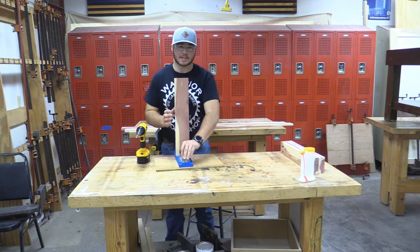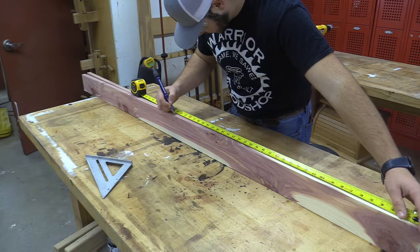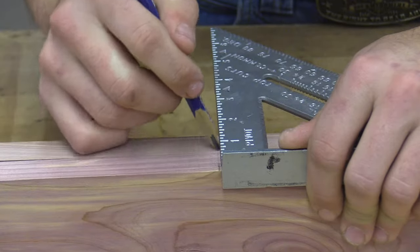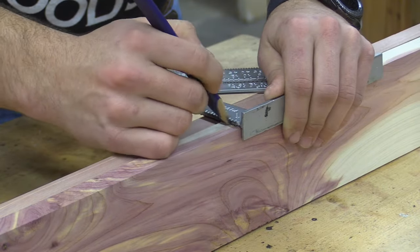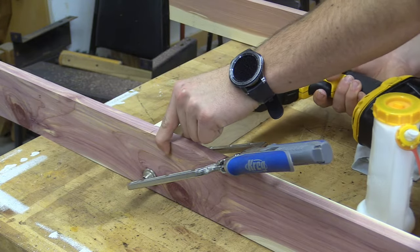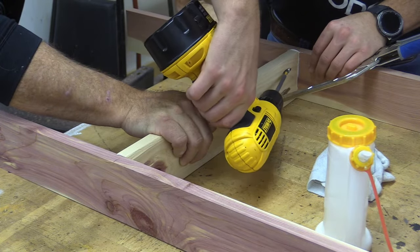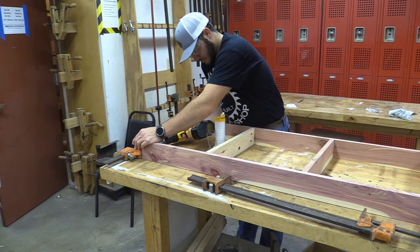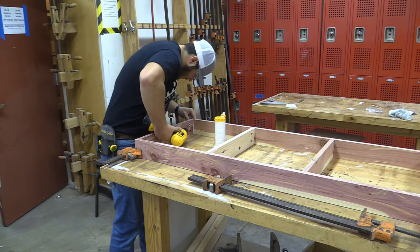Now that we have all our holes drilled, our next step is to lay out on the longer rails where our crossmembers are going to go. We're first going to find the center of the board and find the center of each half. Another option if you don't want hidden fasteners is to just screw from the outside.